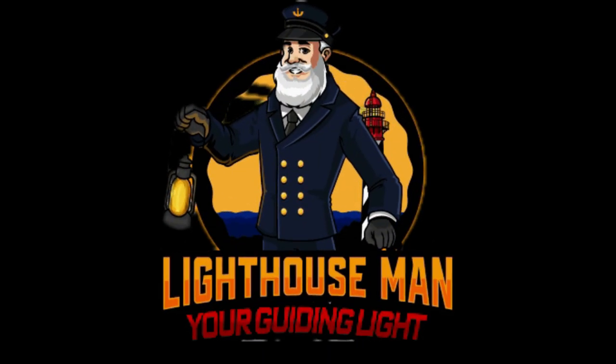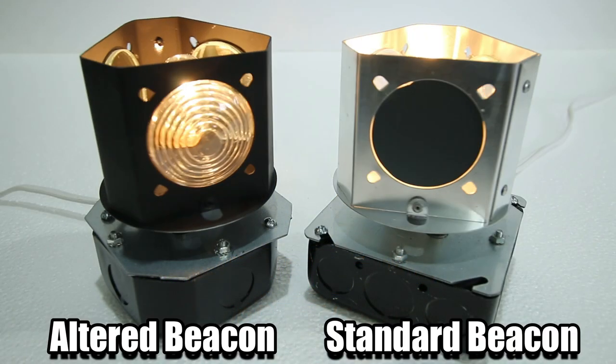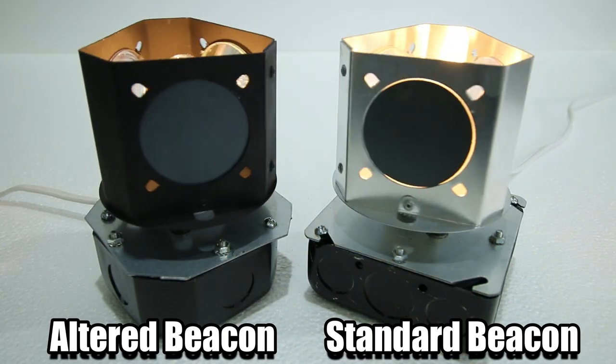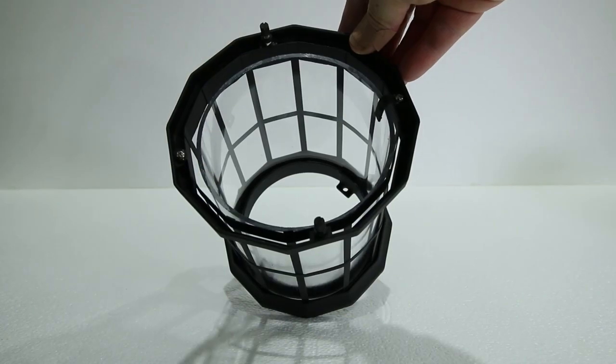First off, Don, thanks for your question. And yes, of course, we will help. And no, you don't need to send back your beacon as this is an easy two-step alteration. So let's dive in, answer Don's questions, and we're starting right now. First, let me explain what is going on here and why our beacons need to be altered just a little to fit inside light kit 01.